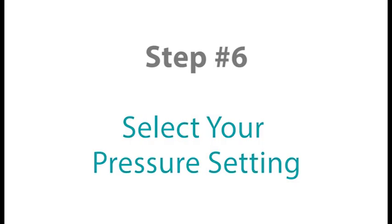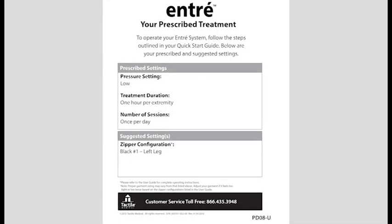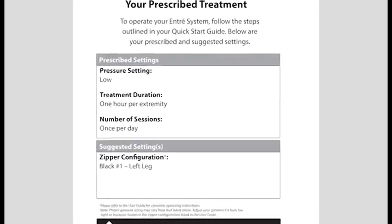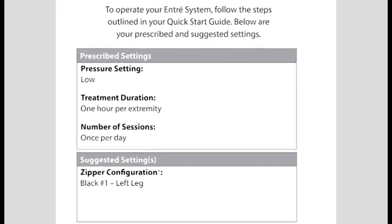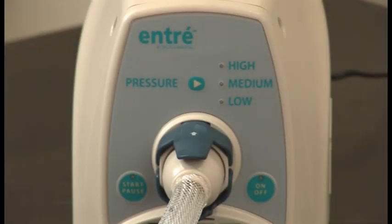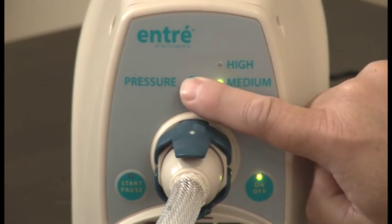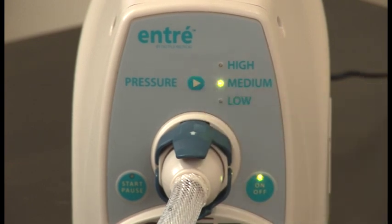Step number six. Select your prescribed pressure setting. Your healthcare provider will determine which pressure settings are appropriate for you. Refer to your treatment card provided with your system for this information. The ENTRE system has three pressure settings — low, medium, and high — which can be adjusted by pressing the button on the front of the controller unit labeled Pressure. Press the button to toggle between the different settings. Once therapy is started, the pressure setting will remain as set even after the device is turned off.